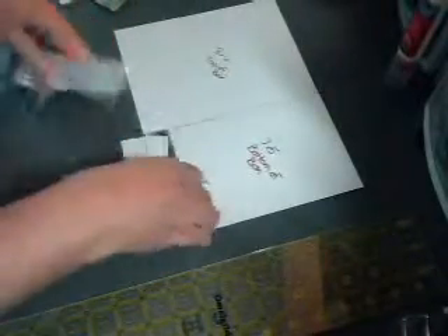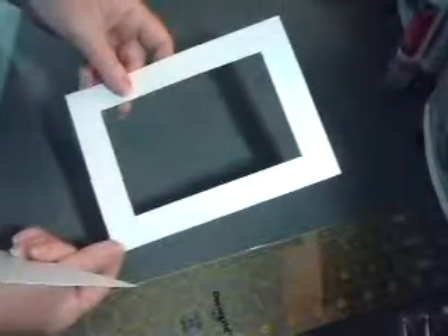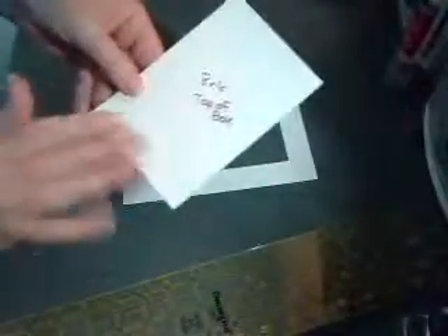We're going to get started with the top of the box, which is the eight by six piece. You're going to measure in one inch all the way around and draw a line — just draw a one-inch border all the way around. Then you're going to cut it out with your exacto knife, which I have already done. You'll end up with a frame like this; this extra piece is set aside.